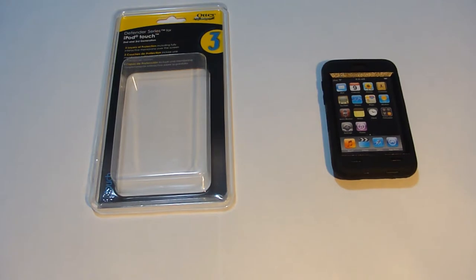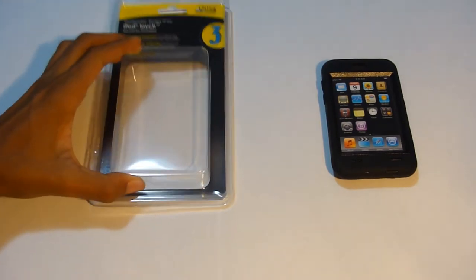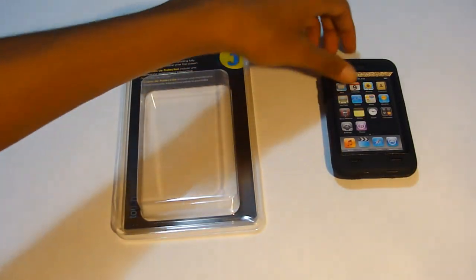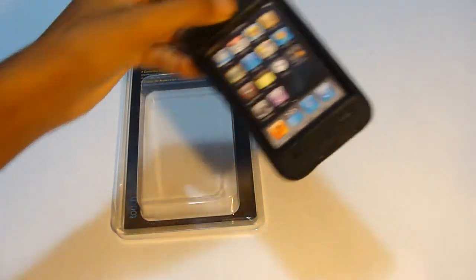Hey guys, it's iPhoneElfs here and today I have a review of the Defender Series for the iPod Touch, so let's get right into this review.